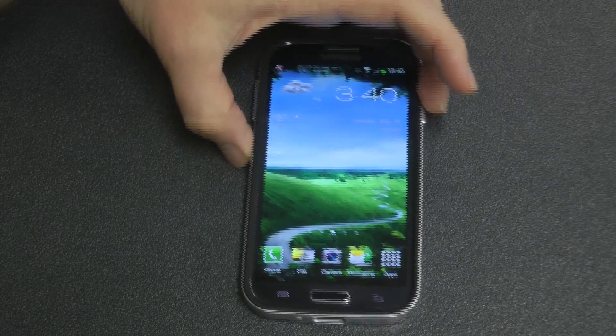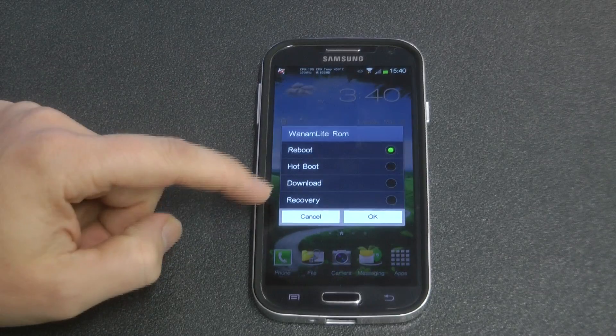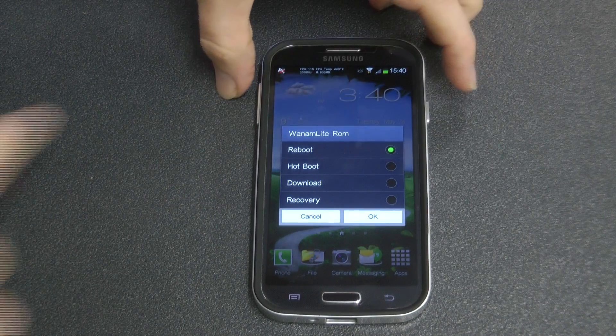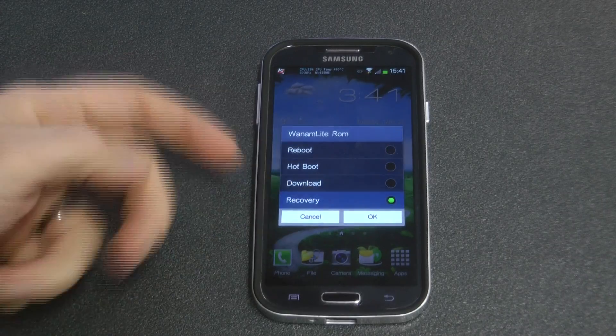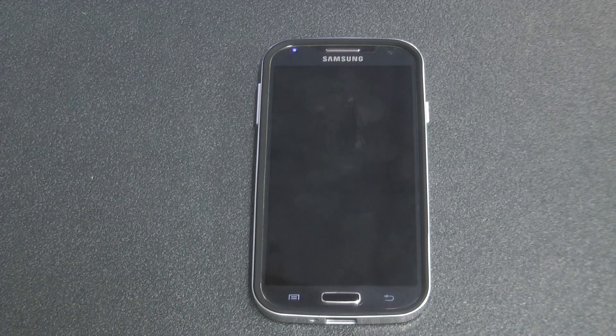Now we've got Phil's touch-based clockwork mod recovery. Most people are probably aware of that version whether you're using a different device — the Galaxy Note, the S4, or whatever you're using. We now have it for the OctaCore i9500. All you need to do is reboot into recovery, or hold the volume up, the power button, and the home button all at the same time for 10 seconds, and it will boot into clockwork mod recovery.